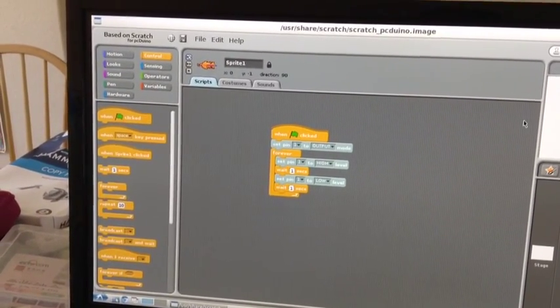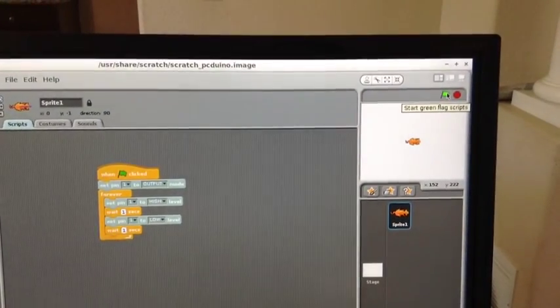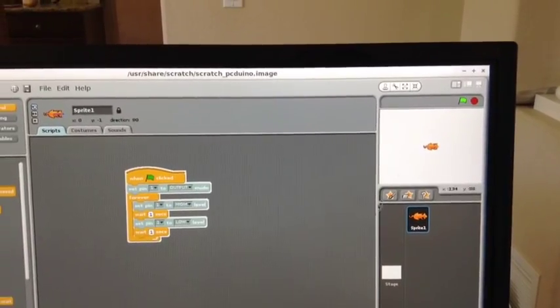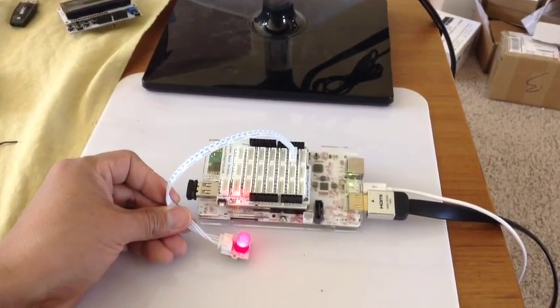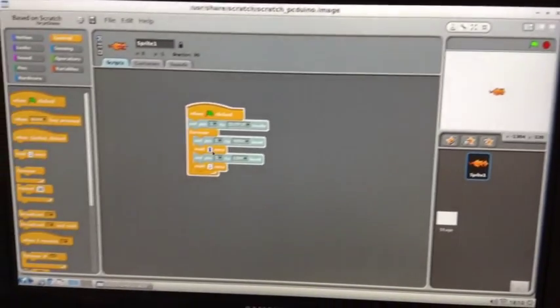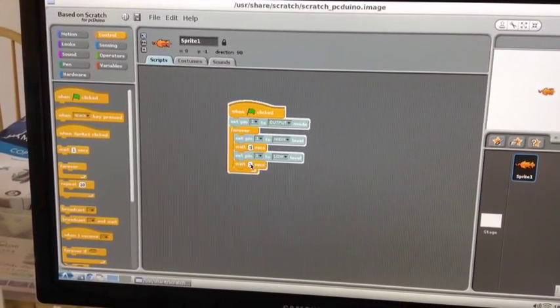Now if we click the little green flag, the program will run and the LED will blink. Let's look at the LED — it's blinking! Now if we go back and change the wait time to, for example, 5 seconds, it will blink slower. It's already set to 5 seconds. Let's see the frequency — how fast the LED blinks now.